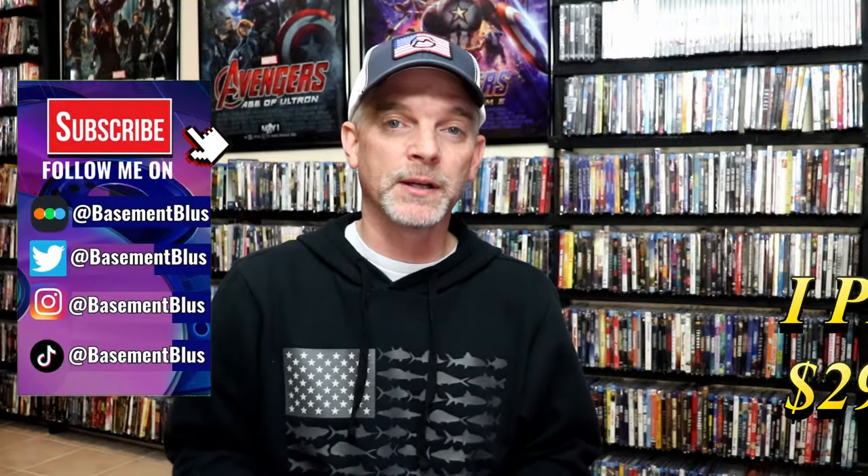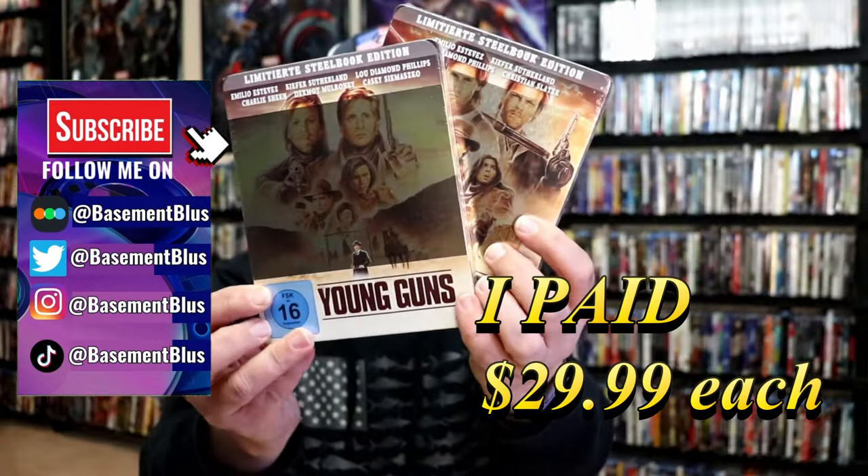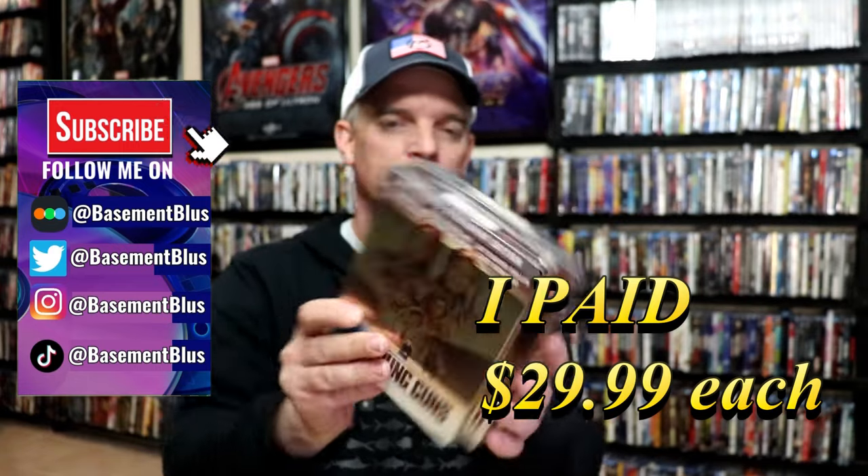So I received my order for the Young Guns and Young Guns 2 Steelbooks. I did purchase these, I believe, from Rare Waves. I saw that they had these available. I love the artwork on it. I really enjoy Young Guns — I don't remember if I've even seen Young Guns 2. I purchased the Steelbooks.